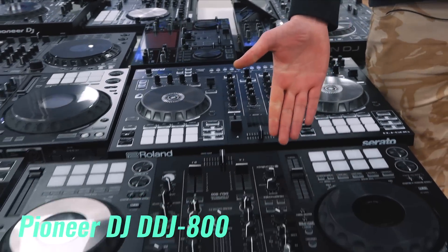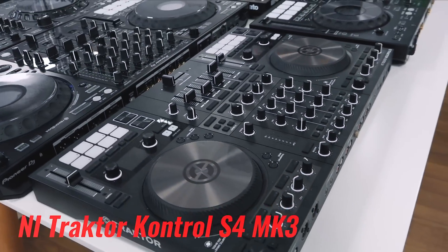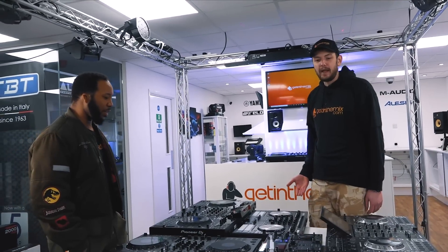We also have the DDJ-800 — the little brother of the DDJ-1000 — and the Traktor S4. And a few honourable mentions for controllers that couldn't make it today: the DJ-808 and the S3 had other engagements.